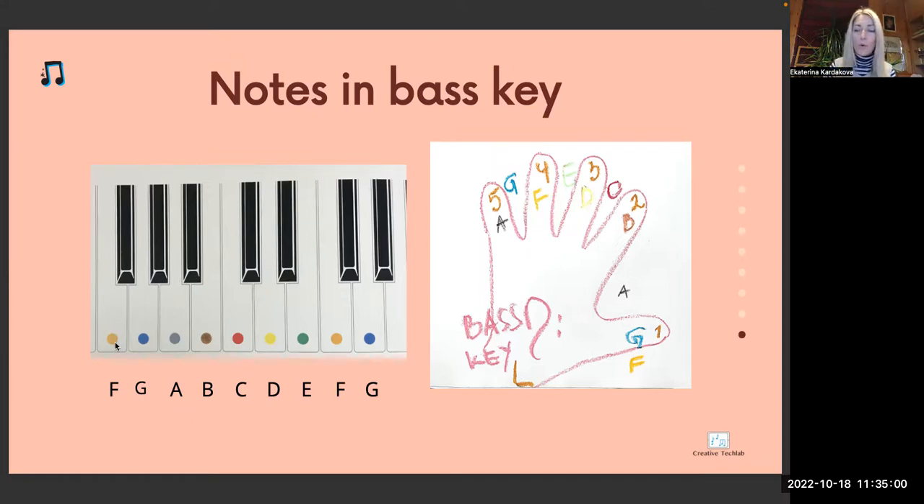Next one — bass clef. Where is the note? Under the first line. Which note is it? F orange. F orange is always next to three black keys — the first white key is F orange. Which key is it? Between which lines is this note? Between second and third — so which note is it? A silver. A comes between F and C. A silver.